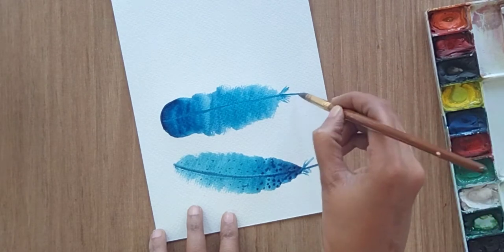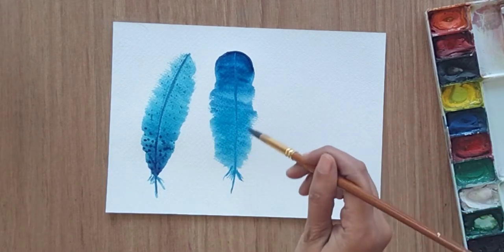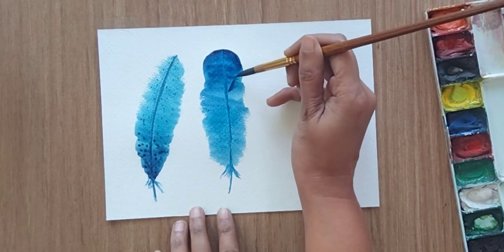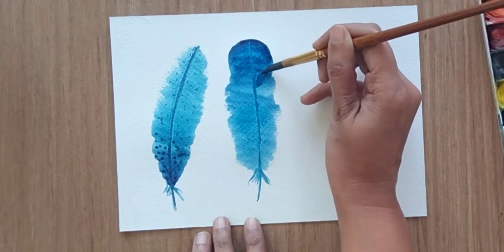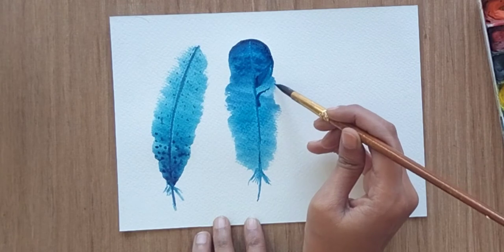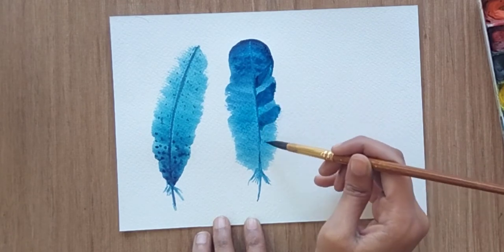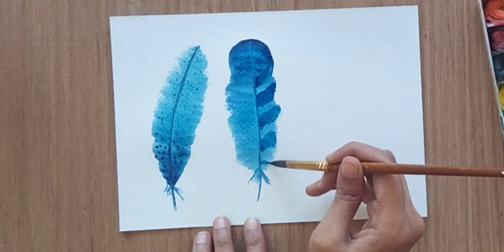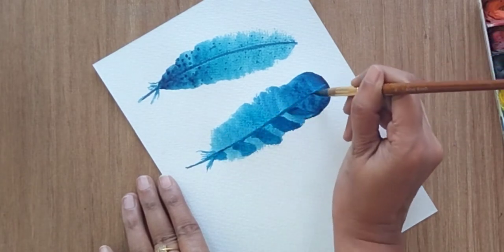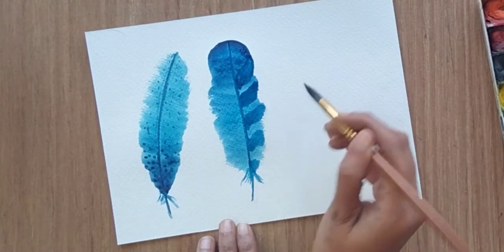When you are filling your brush with one color, make sure that color is a little watery — then only you are able to spread your color a little bit. I'm adding blue patches towards the right side only — not over the whole feather, keeping it towards the right side only. And we are done with the second one as well.